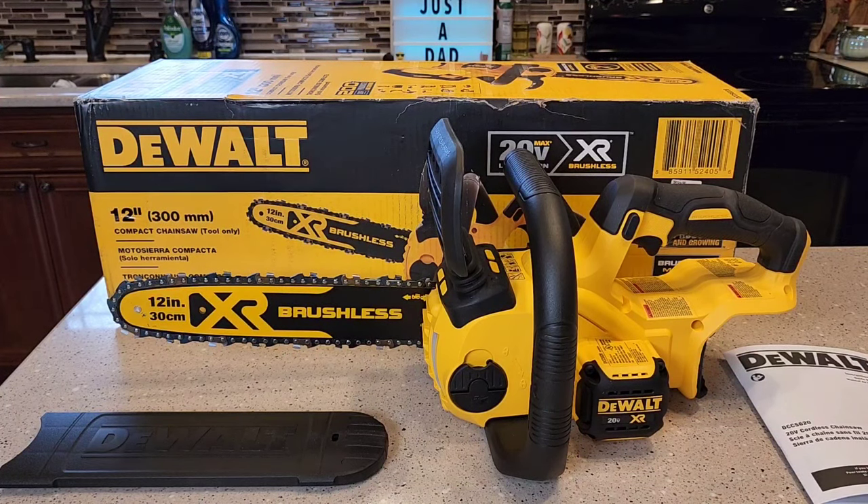Hello everyone, this is Just a Dad. Today I'm going to do a review on this DeWalt 12-inch chainsaw, model number DCCS620.